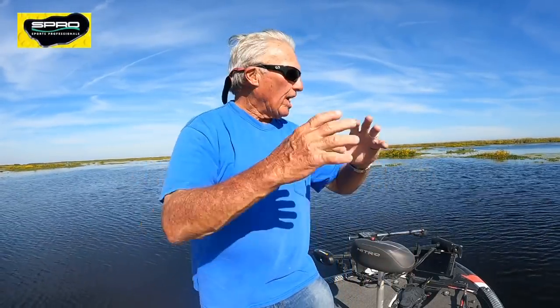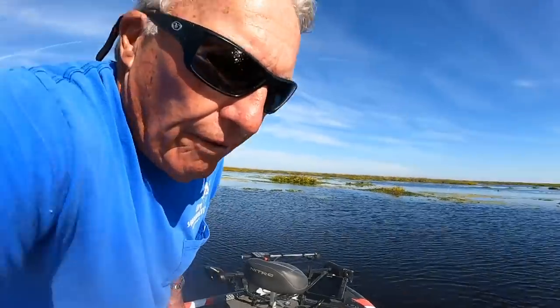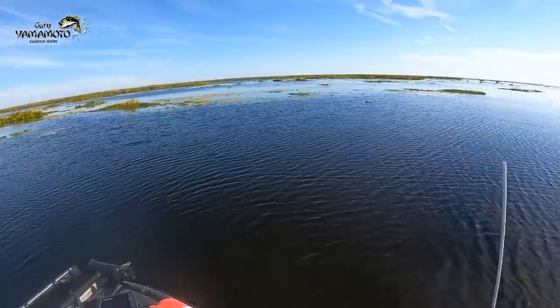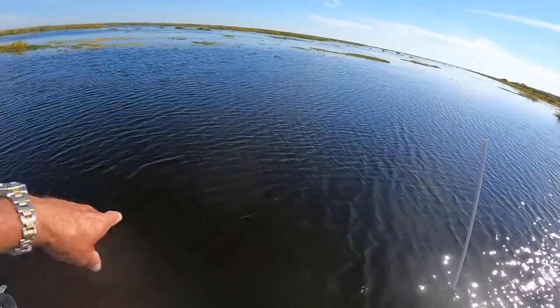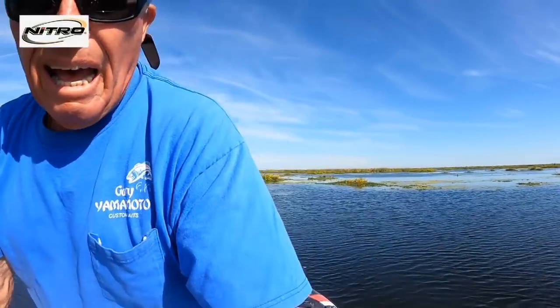First, I'm going to show you how I set up the chum situation — how I actually get the shiners, find a good spot to chum. Right here I'm in the middle of Fellsmere Lake, actually what they call a headwaters pond. It's a big hydrilla flat out there with little patches of hyacinths. I've put a big white pole in the water, and right in front of that pole there's an open spot with no hydrilla. I'm going to take some chum and chum that spot.